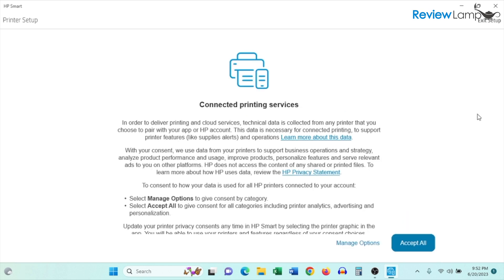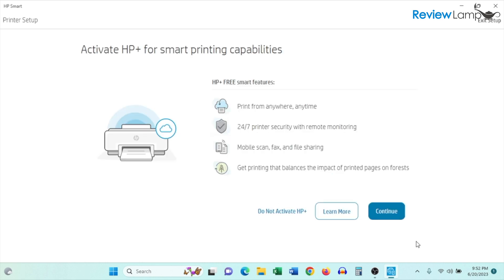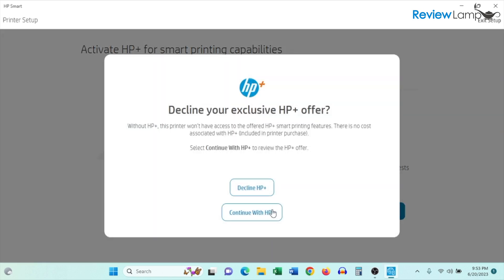Click Continue. It has more terms and conditions — click Accept All. It then asks whether you'd like to activate HP Plus for smart printing capabilities. This is entirely optional — for a simple setup, I'm not going to do this. I'll click 'Do not activate HP Plus,' and then confirm the decision when prompted.